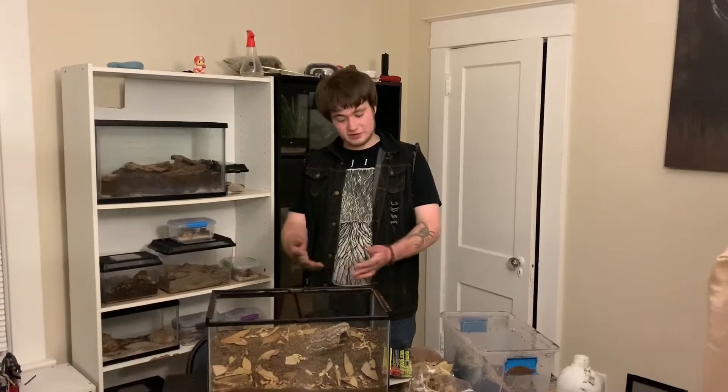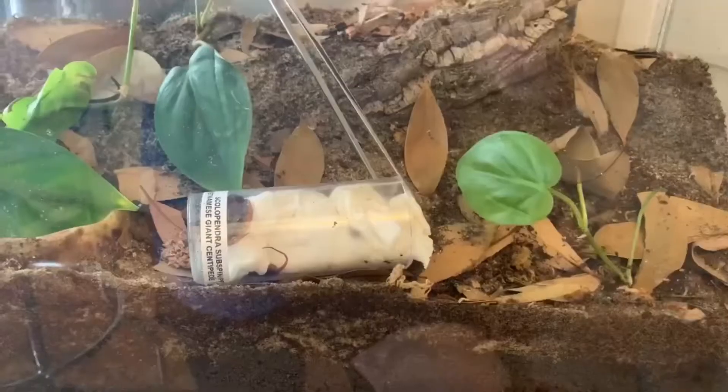Alright guys, that's pretty much it for the enclosure. All that's left now is to wait for my package to be delivered and add in the centipede.